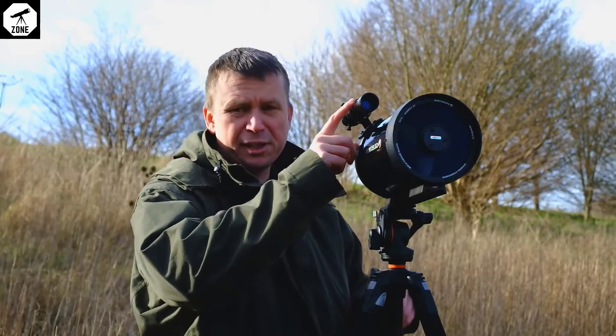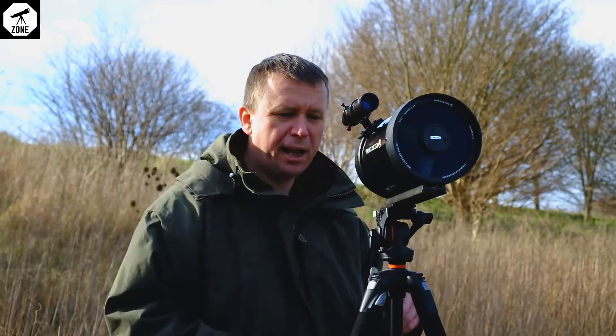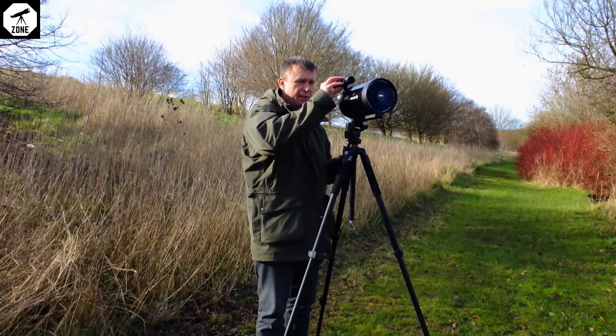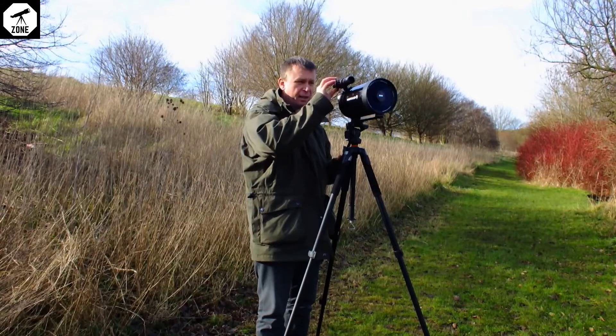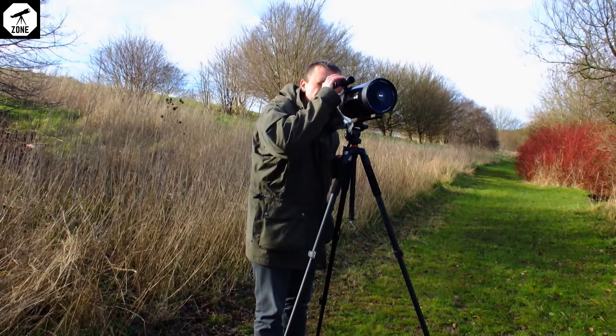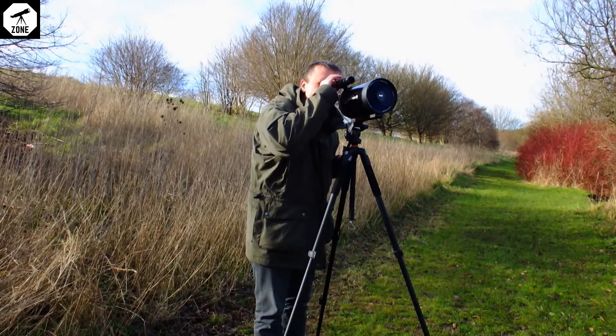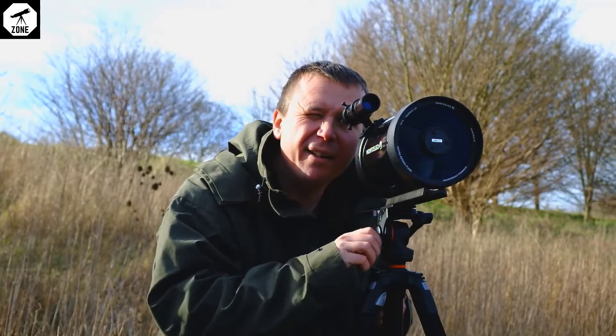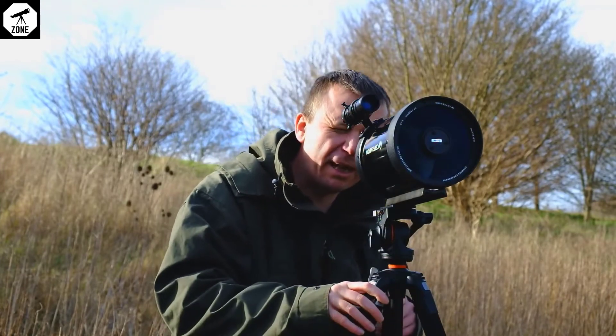First of all, you've got a finder scope mounted on the top. It's similar to the kind of thing you do get on some other birding scopes, but this one's got eight times magnification itself. It's actually got crosshairs on it just to make it even easier — line it up on exactly what you want and then you can go to the main eyepiece.